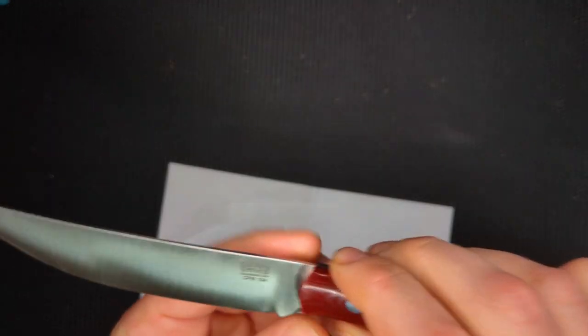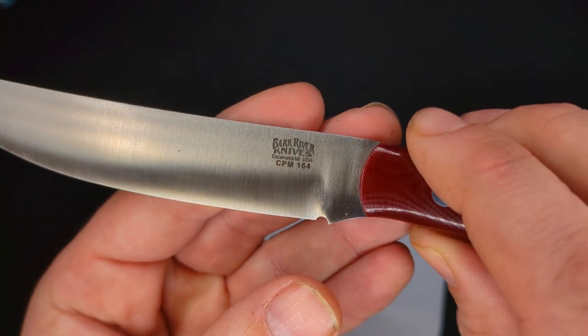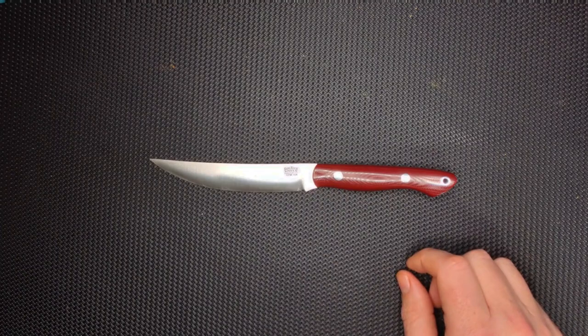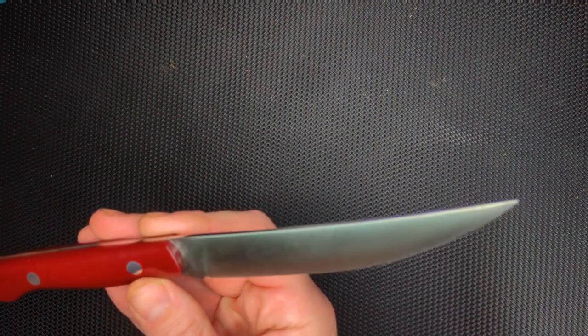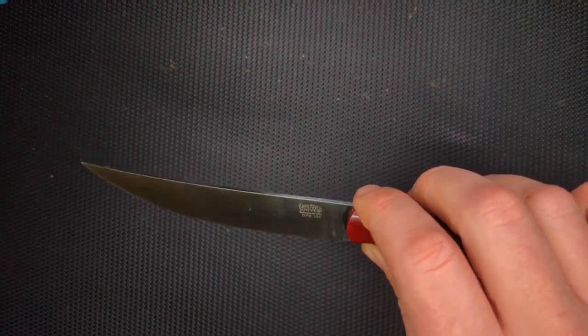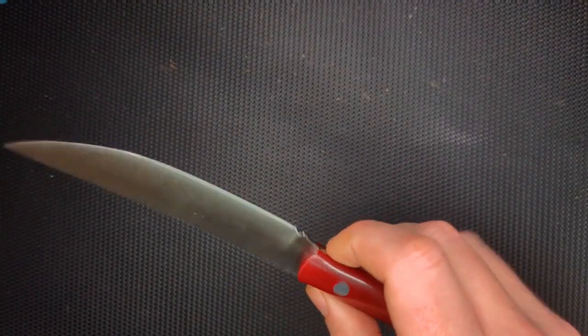Little sharpening choil there. You'll see it says Bark River Knives, CPM 154. I think CPM 154 is a good choice for this kind of knife. It is definitely very stain resistant and rust resistant — not impenetrable, though. Like if you leave lemon on here or mustard or something like that, it's definitely going to stain the knife. So you want to be careful about that and wash it off.